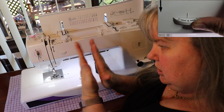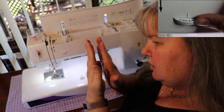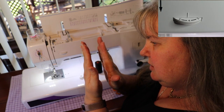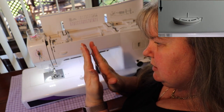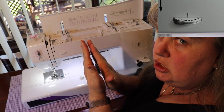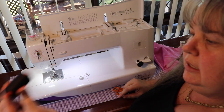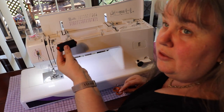Why? The tensioners only push so hard. If you've got something thick, it's going to put more tension on it because that thread is taking up more space. If you're using a really thin thread, it's got lots of space so it's not going to have much tension — so bring your tension in, it'll hold that thinner thread better. So let's get the thread.